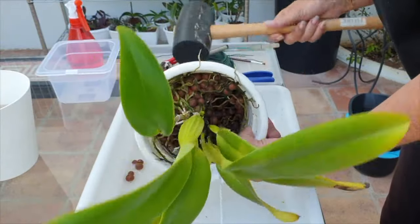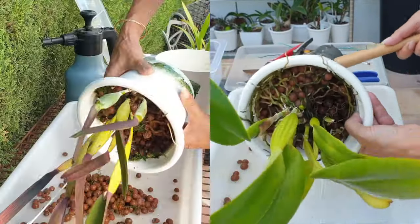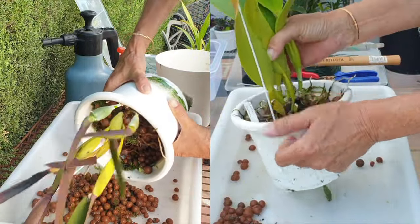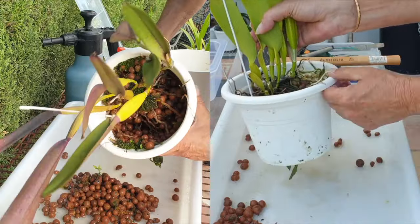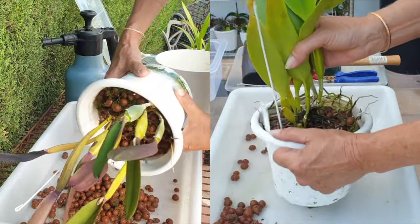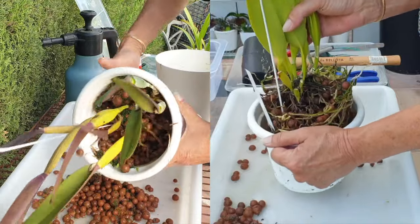While removing the orchid from your pot, keep an eye out for the root tips. If you can, tip the pot away in the opposite direction of the new roots. We are going to try to protect those root tips as best as possible from any abrasions.